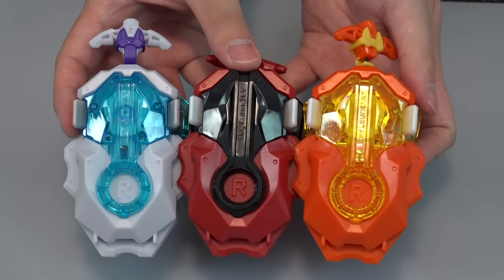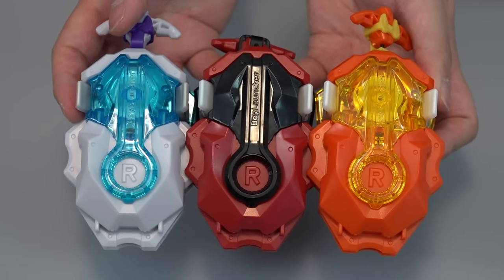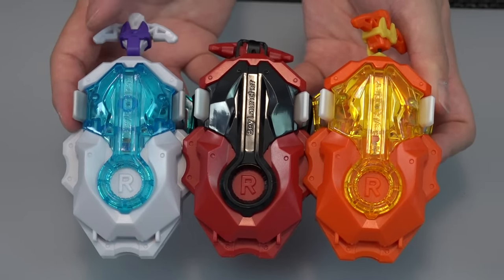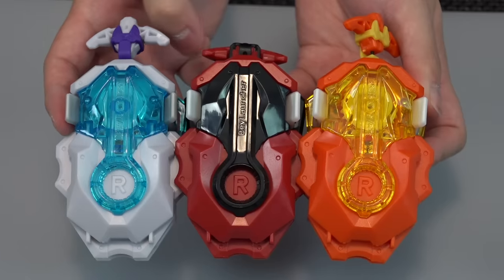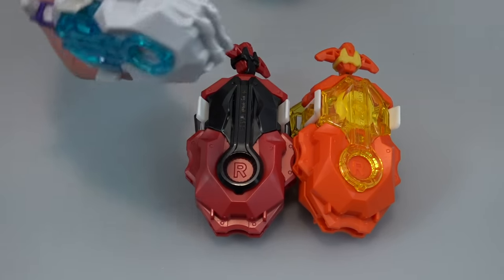Really good set! I think mine is probably Free's — makes sense since I like orange. Let us know down in the comments which one of these three is your favorite, and which one you'd get if you could only pick one.